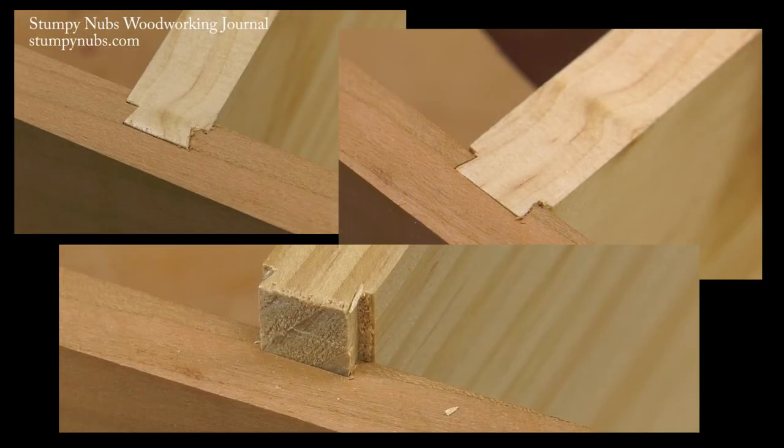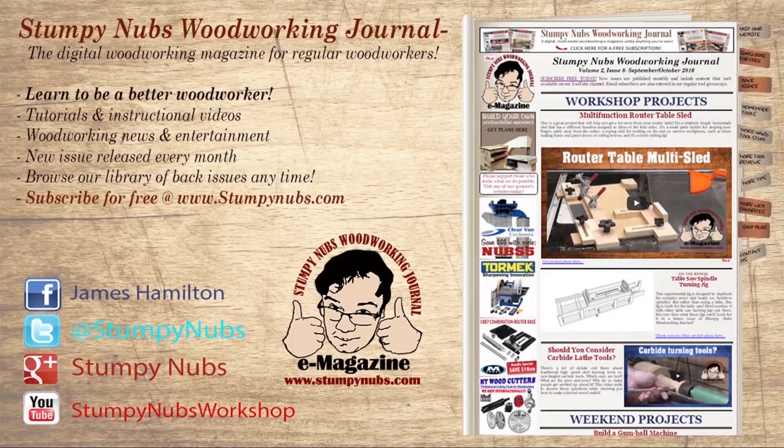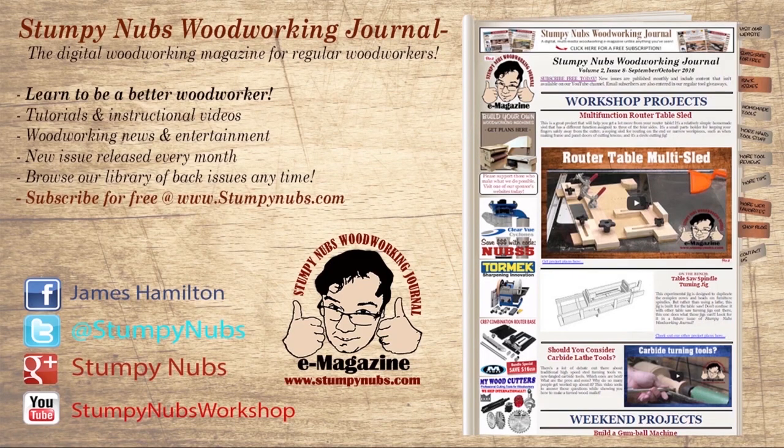Sliding dovetail joints can be used whenever a dado may have been — they look better, they're stronger, and they make project assembly a lot easier. Try them out and see for yourself. For more great tips, tricks, and tutorials designed to make you a better woodworker, check out Stumpy Nubs Woodworking Journal. You can read and subscribe for free at StumpyNubs.com.